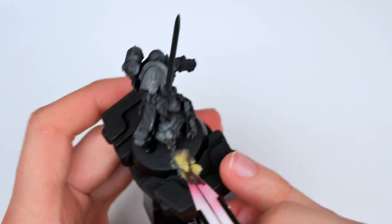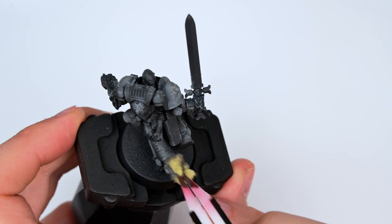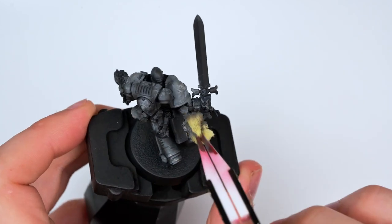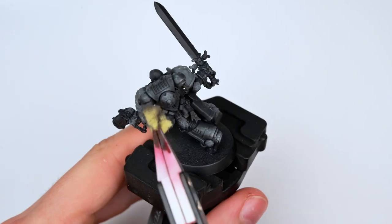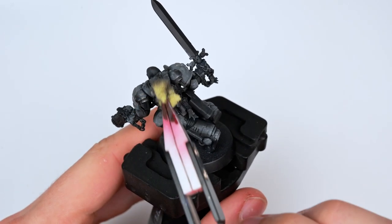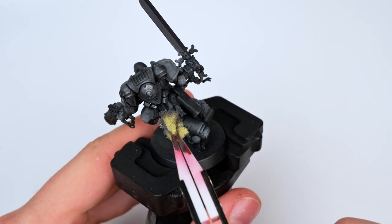Leaving the awful sponge texture behind. I worked in quite a large area as I still knew that I'd be applying the wash, which would be smoothing out the paint — so the larger the transitions are between the colors, the smoother it'll look once the wash is finally applied.